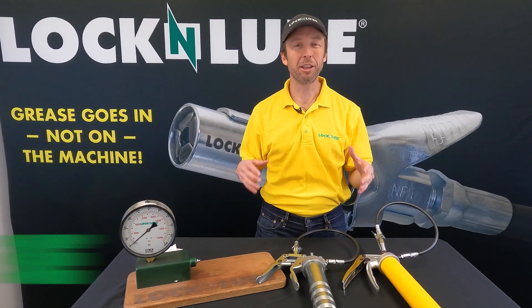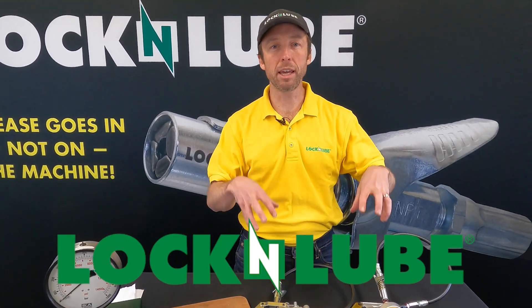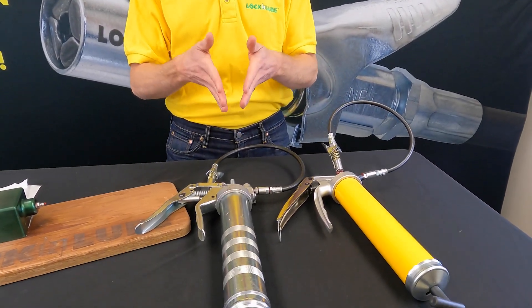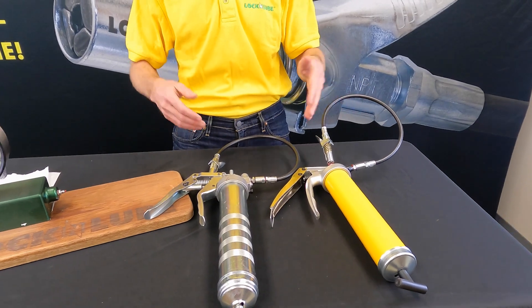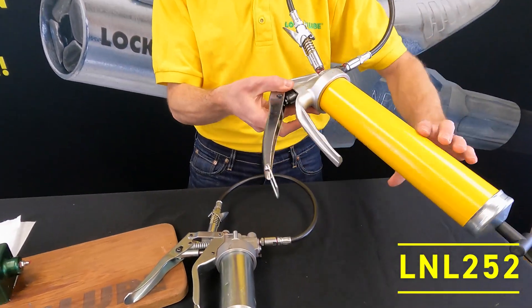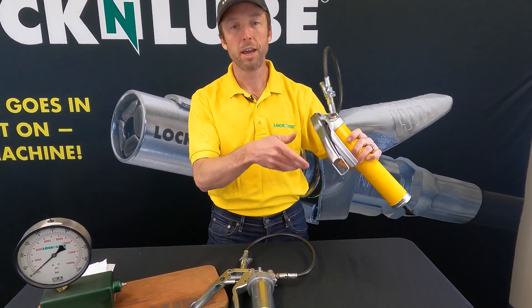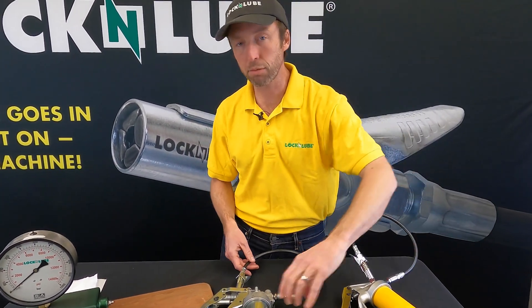Hey everybody, Jay at Lock and Lube. Today we are gonna dig in to two of our most popular pistol grip grease guns. These are our professional series pistol grip guns. We have our L&L 252 over here, which has been a flagship model for us for years, and we just introduced the L&L 353.